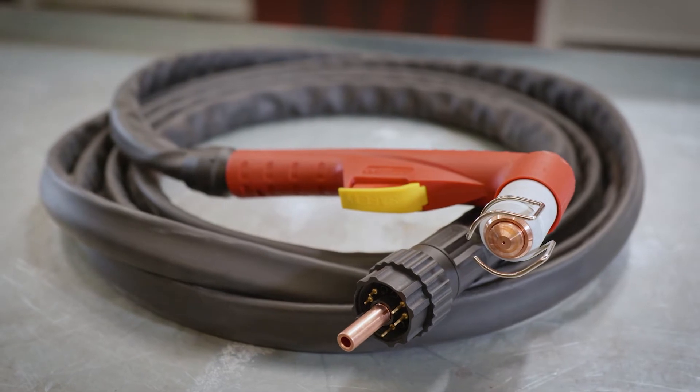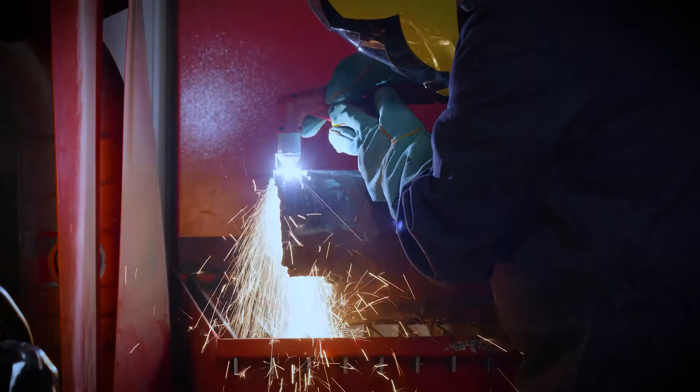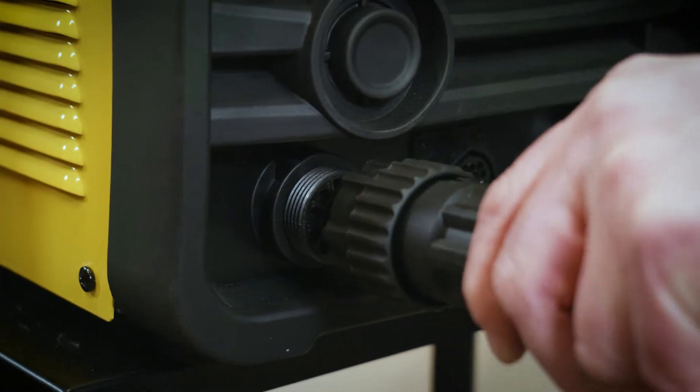The 6-meter LT101-style robust manual cutting torch provides smooth, clean cutting performance, and its quick-connect Euro socket ensures effortless connection and cost-effective replacement.